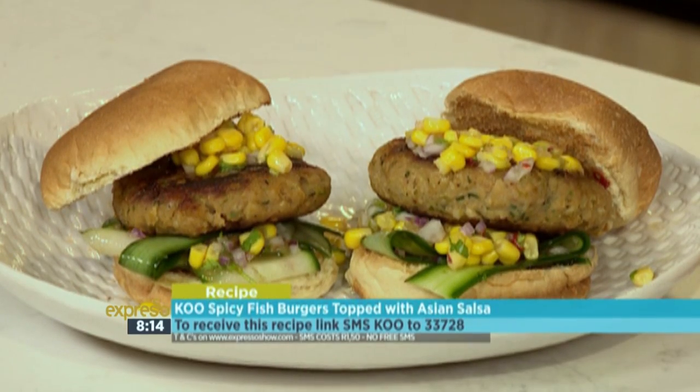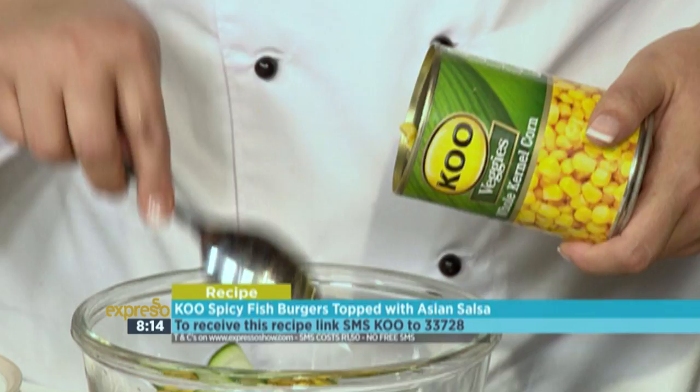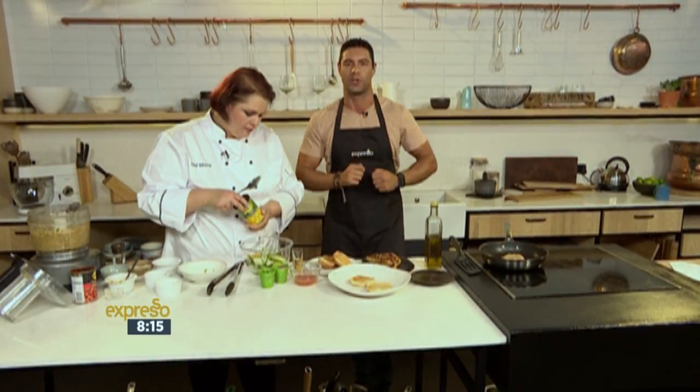If you want to see one more time how we put these burgers together, or how we made the patties — that keyword, by the way, is Koo to 33728. That's Koo to 33728. But here's a last look at how we put all those steps together to get to the burgers.